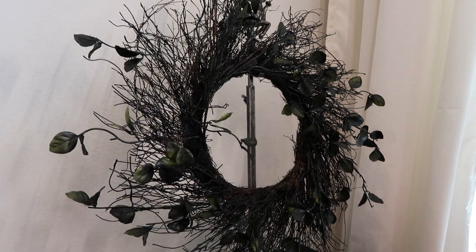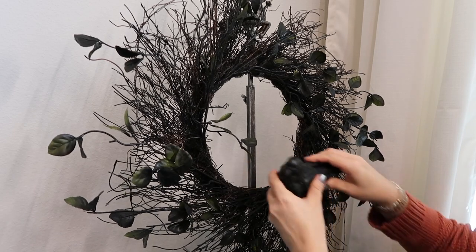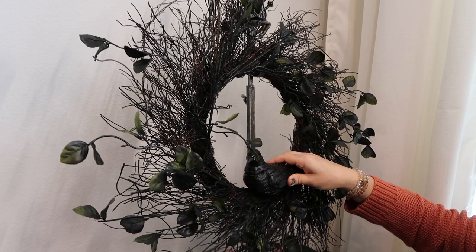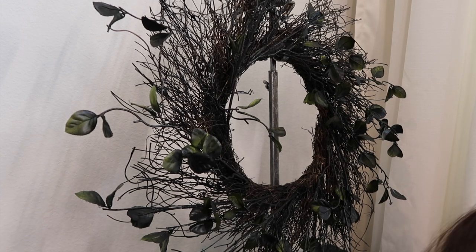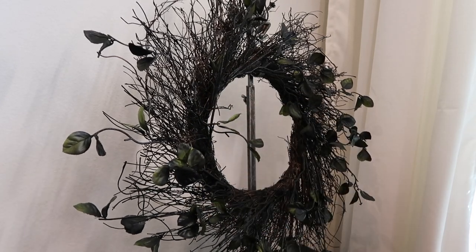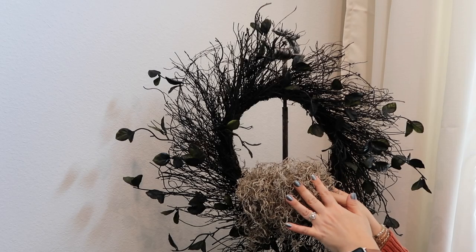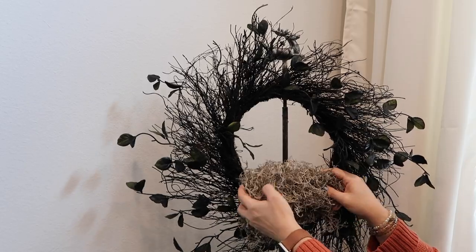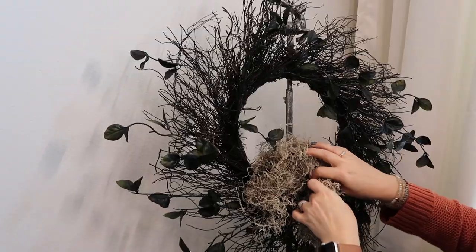I'm using Spanish moss from Hobby Lobby - I have so much of this stuff, so I'm going to use it again in this wreath. I kind of wanted to keep it simple - I'm going to hot glue some moss here and then put the bird in the middle of it. Let's just see if this works. It looks pretty cool like this even. Adding this moss is messy, especially when I don't have my scissors to cut it. I just grabbed a handful of this moss and we're going to spread it out and hot glue it into the center.